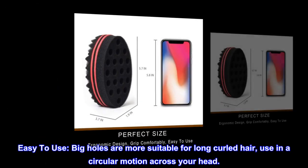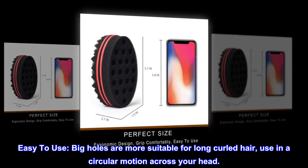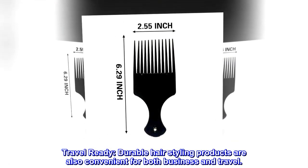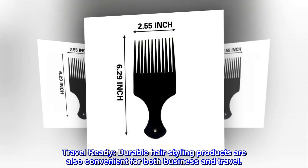Easy to use. Big holes are more suitable for long curled hair. Use in a circular motion across your head. Travel Ready. Durable hair styling products are also convenient for both business and travel.